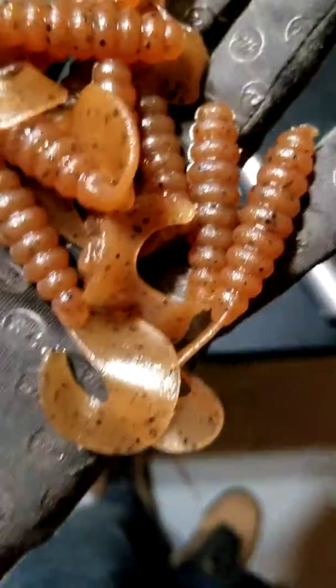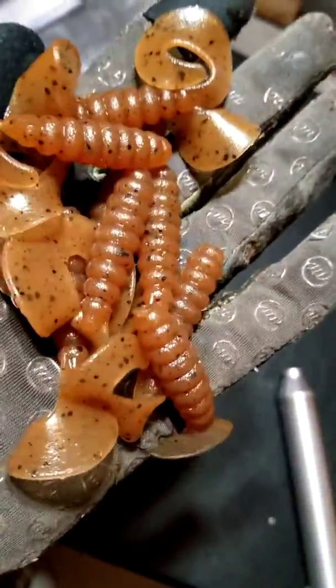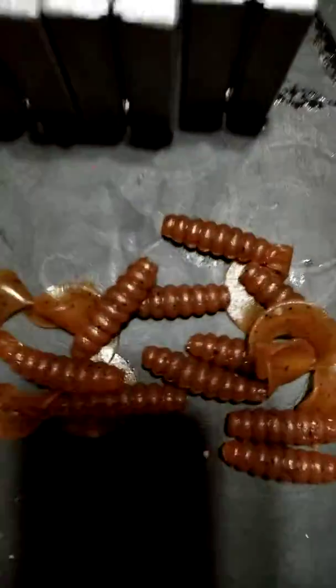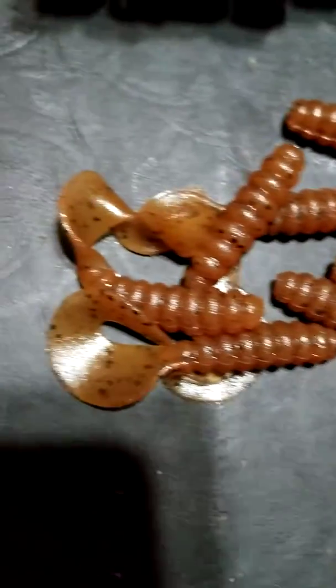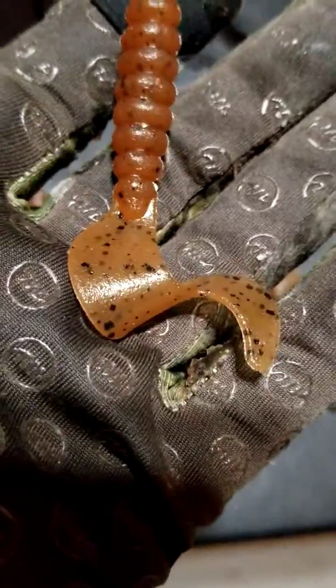All right, final product — that is my light brown pumpkin. Next step: you can either use a scent or just basic worm oil to lube them up. These ones are probably going to get a crawdad scent on them and get thrown in a bag. But look at that — it's pretty, and it's always cool and always rewarding to be able to do your own stuff. Don't let anybody hate. Catch you guys later, see you in the next video.